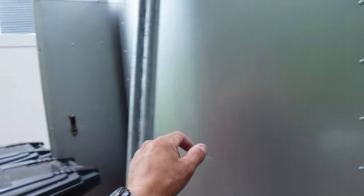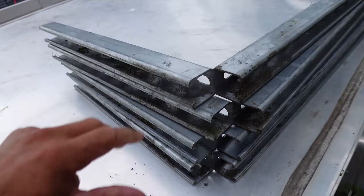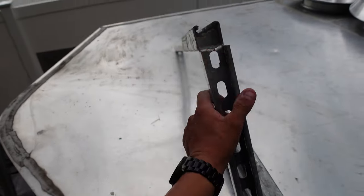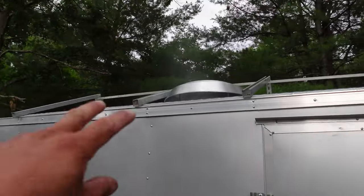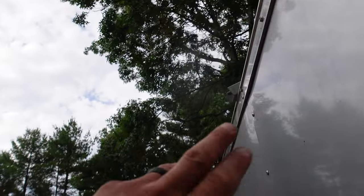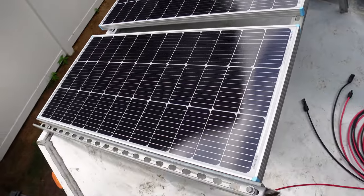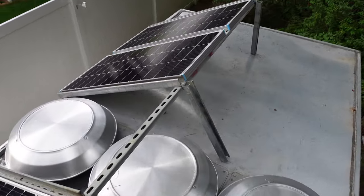You can see I have some unistrut right here — a couple of pieces I had left over — and then here are those angled pieces I was originally going to use to put the solar on the ground. Now we're going to have them like this, angled up on the roof. It doesn't really hang over — just a little bit of unistrut is hanging over. Check it out — all four panels are up here, pretty secure, just chilling on these angled brackets.